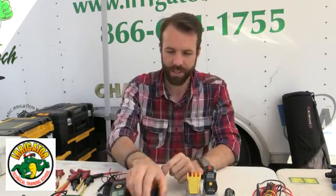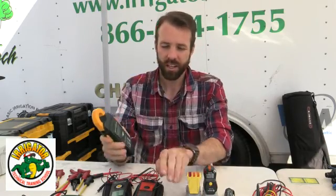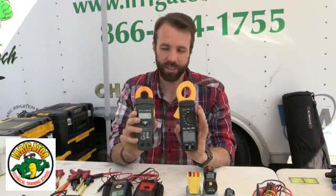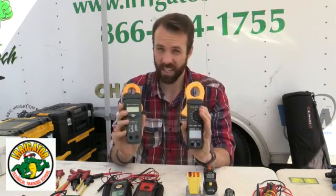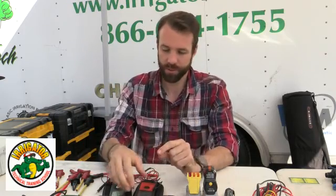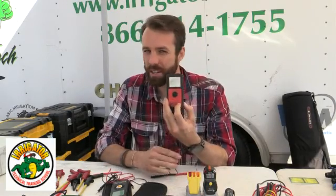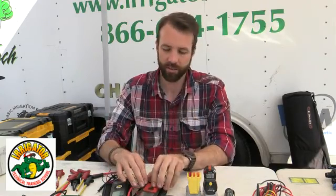They come in different ranges. This is the auto-ranging model — a little bit pricey. There are different models, but these are the higher-grade ones. Definitely, if you have the money and want to invest in a very good tool, these are the way to go. Even the basic ones — we're looking at the $20 to $30 range — are very important to have.